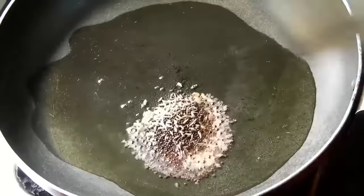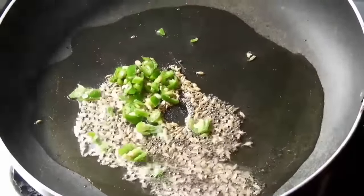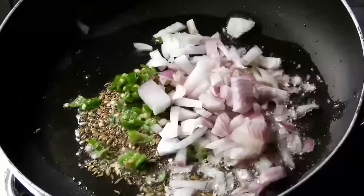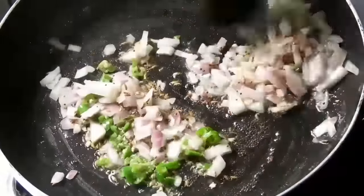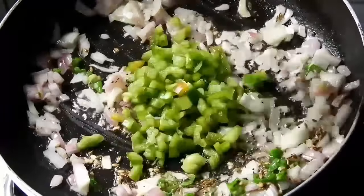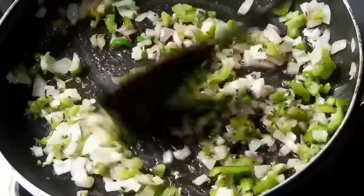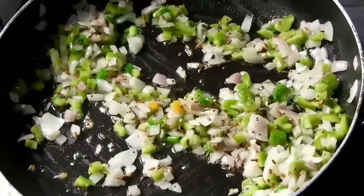We will fry it in the kitchen. Fry for about 30 seconds. It is easy to fry the capsicum and cook it.